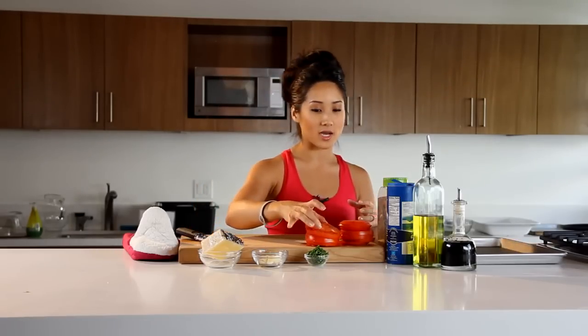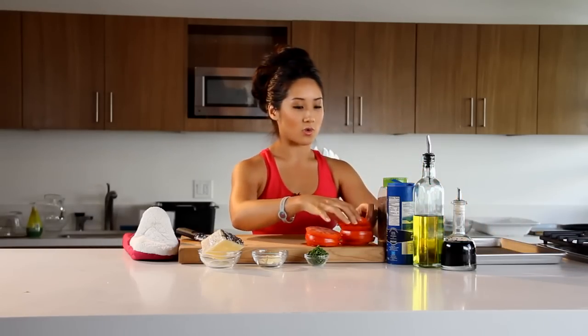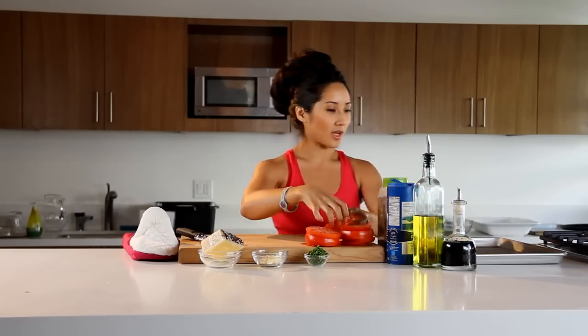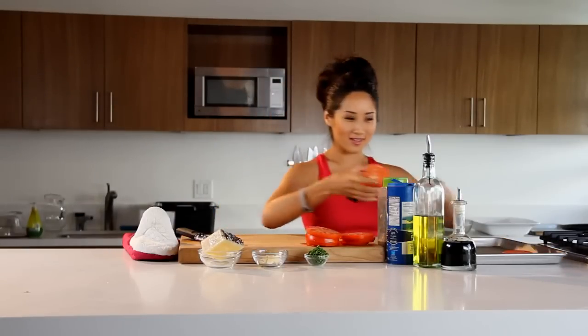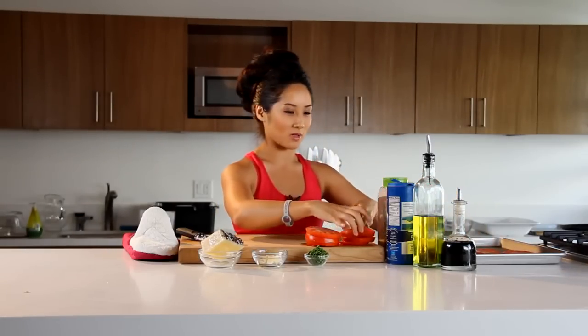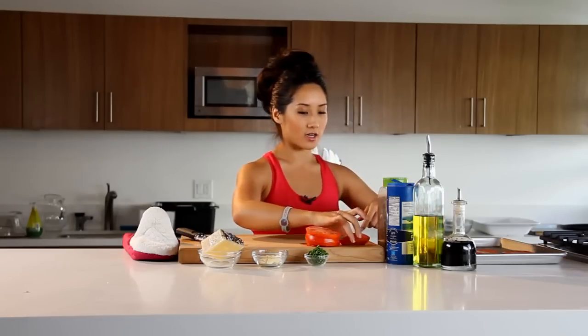I've already sliced these tomatoes up. Going to take them to the pan — nonstick if you want. You can coat that, if not, no big deal. Yes, I washed my hands. Don't you worry, germaphobes. See how pretty these are? Sharp knives work wonders. Just bringing them on over here.